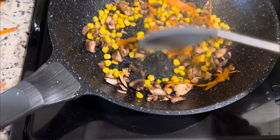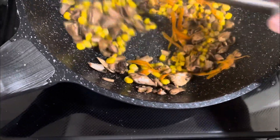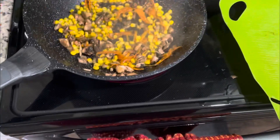Cooking everything up in a little olive oil. Oh yeah, smell the mushrooms — holy, it smells so good. This is a boy who can't cook!